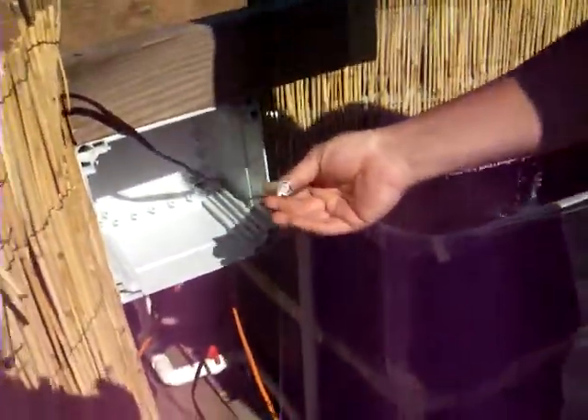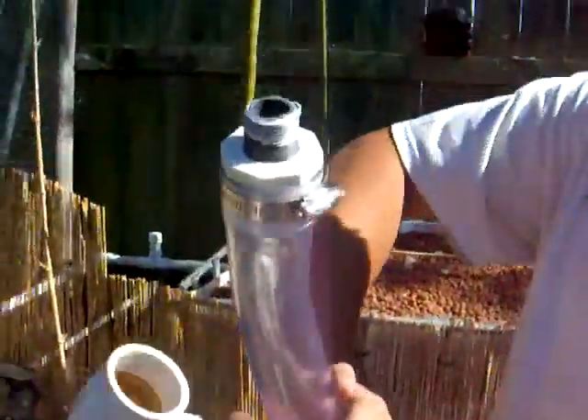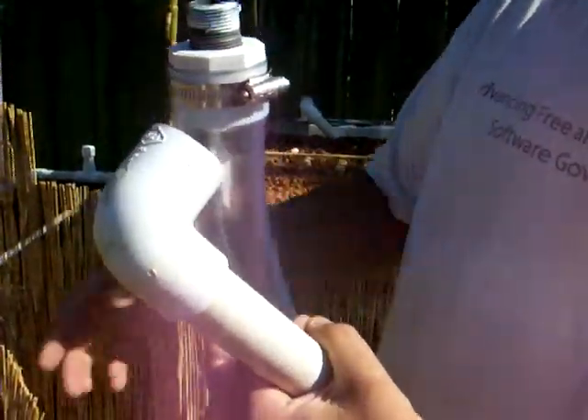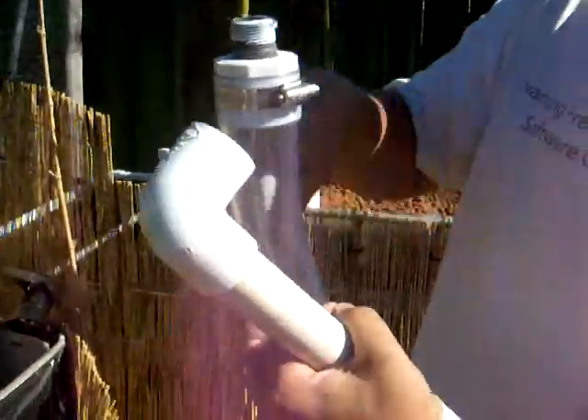We ran the BNC cable from the probe. The probe is going to be inside of a little capsule, and we'll show you how to put this all together. The idea is that the water is going to flow through here, overflow continuously back into the tank, and we'll stick the pH probe right in this hole so that it has a continuous flow of water and it's protected.